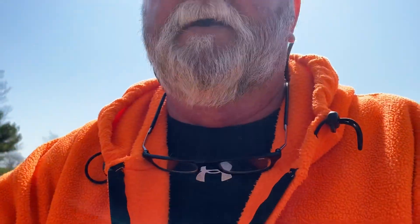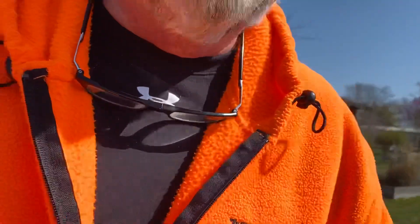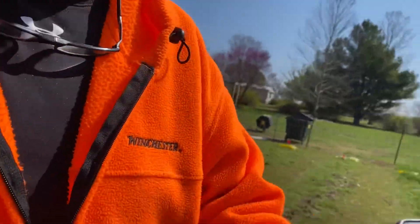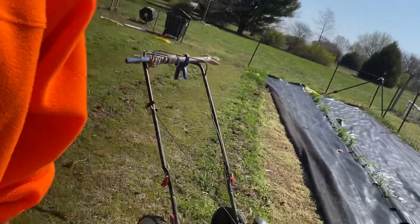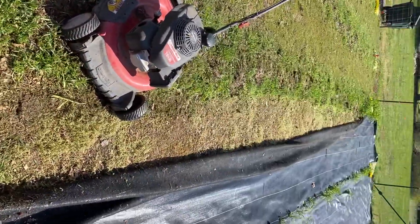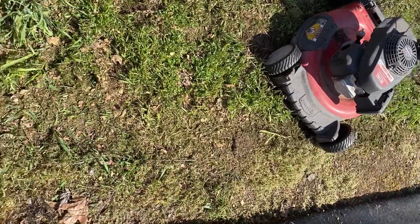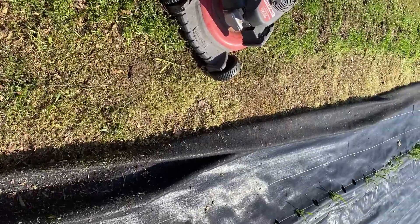So as you can see, it will kill the grass by putting this DeWitt's landscaping fabric wherever you want it. This is the difference. You can see where I've had it just like for a couple of weeks until the wind dies down.